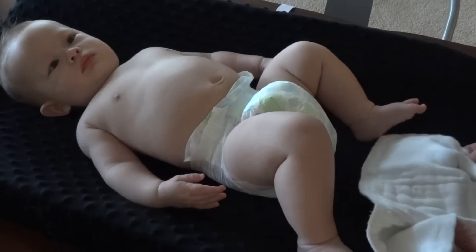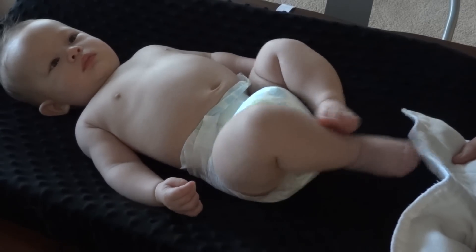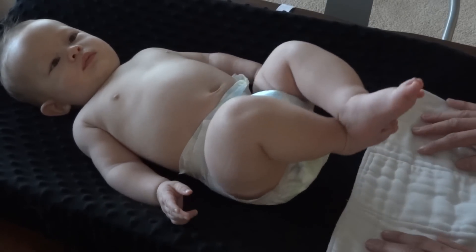I'm going to show you how to fold a prefold using the angel fold. This is the typical way I would fold a diaper for Aspen — this is the go-to, the one I always use, even though there are multiple methods.